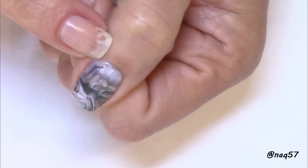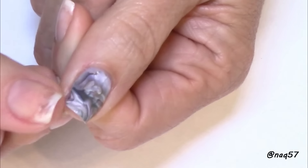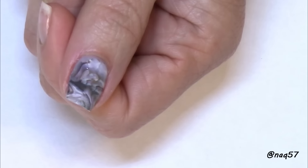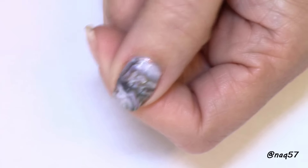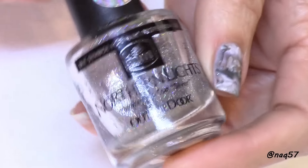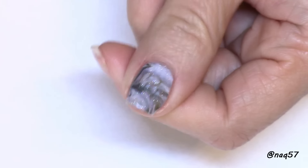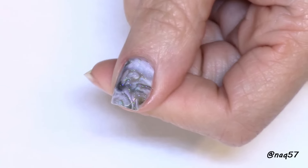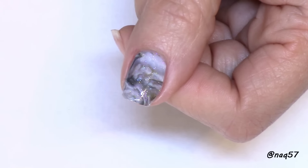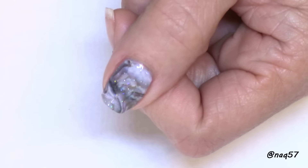I can see where I missed just a small spot, so I'm applying a bit more glue to fix that — but take a look at how easy that was! I fixed that spot and then added some holographic top glitter. I used my Northern Lights to complete the geode nail in just a matter of seconds with that foil. I'll leave you with the photo from when I did the full mani for Instagram. If you liked this quick tutorial, give it a thumbs up, subscribe for more, and thank you for watching!